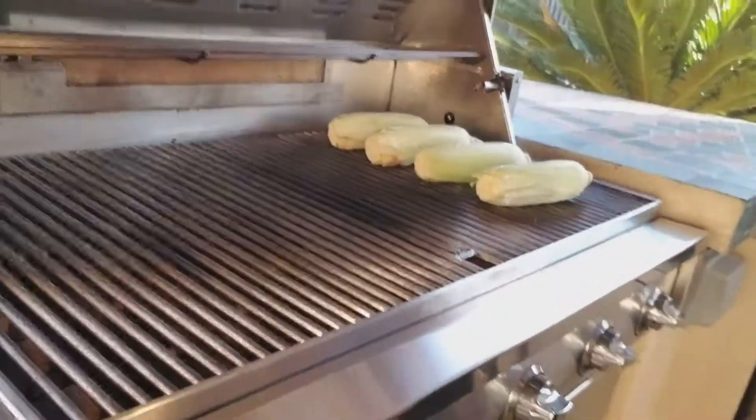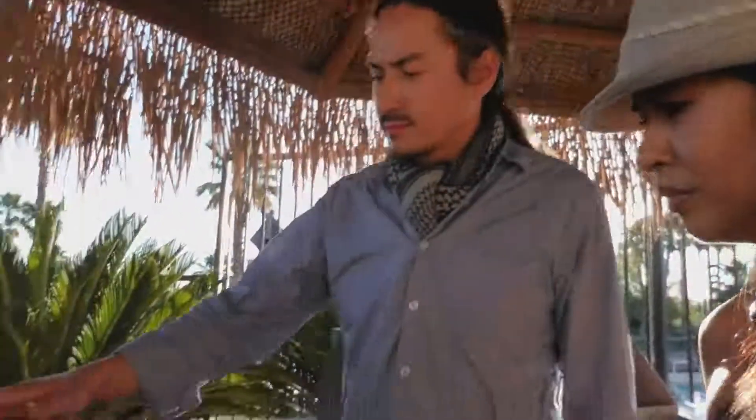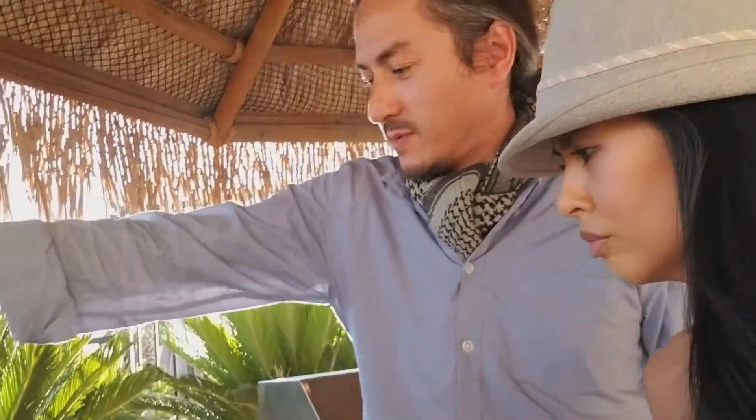So Mitchell's going to grill it in the husks. It's actually steaming — basically steaming it inside of the husk.